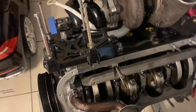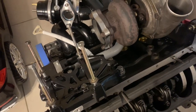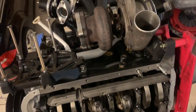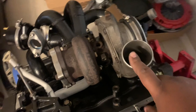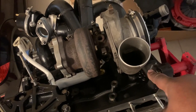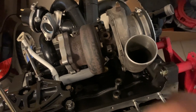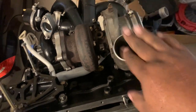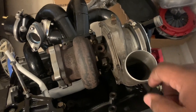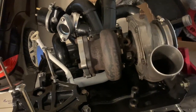A couple of things I did: I cleaned up the bolts to get them ready for the AC compressor, and also clocked the face housing of the turbo because you need access to that bolt in order to bolt on the transmission. You loosen those and move the housing anywhere you want.